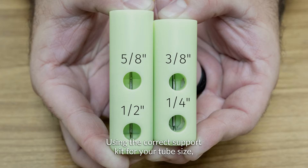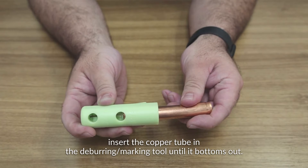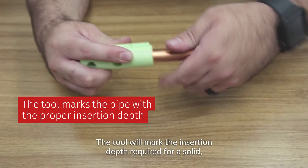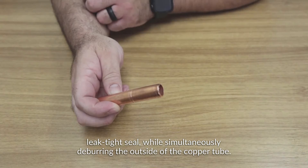Using the correct support kit for your tube size, insert the copper tube in the deburring/marking tool until it bottoms out. Close the latch and spin the tube. The tool will mark the insertion depth required for a solid lektite seal, while simultaneously deburring the outside of the copper tube.